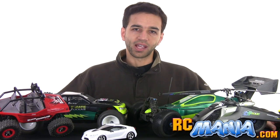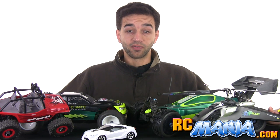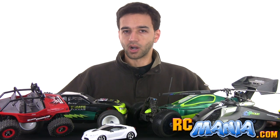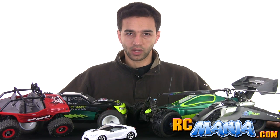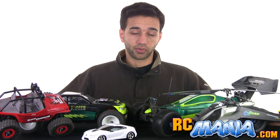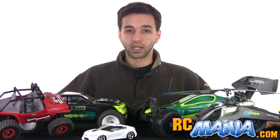Hi folks, I'm Jang from RCmania.com and Ultimate RC. I've been deeply into the hobby for about 11 years now and during that time I have owned and operated nearly 300 different RCs, both toy grade and hobby grade.